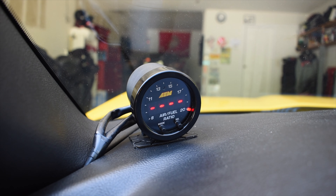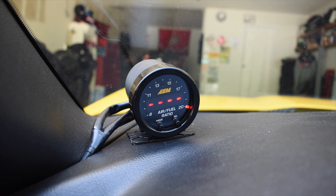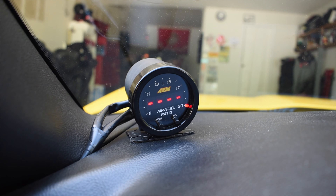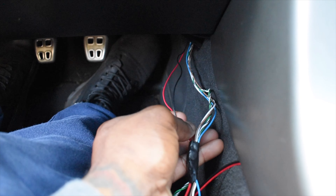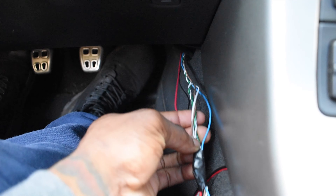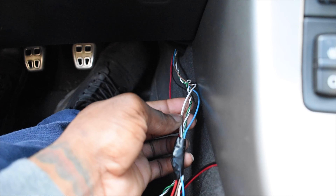At the back of your AEM X-Series 0300 UEGO, you're going to have two ports. One of them goes to the O2 sensor bolted onto the exhaust, and then the other one is going to be for your power supply and the supply for your external readings. The red is going to be your power supply, and the black is going to be your ground. Then you have these additional cables coming from the gauge — the blue, white, and brown.